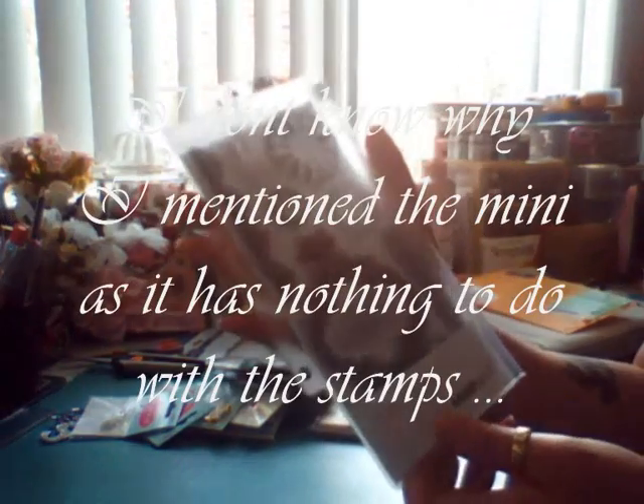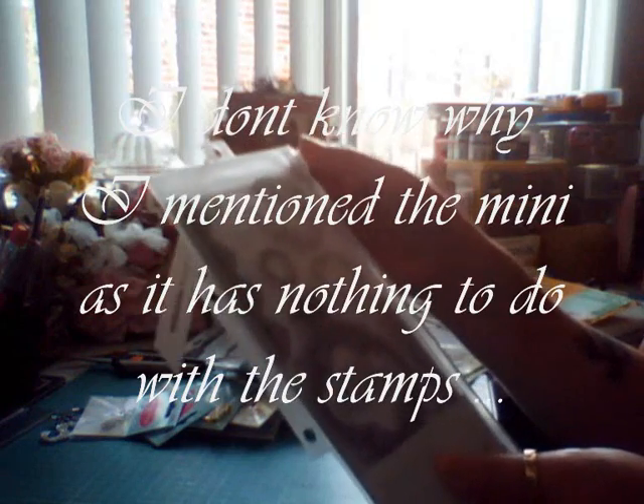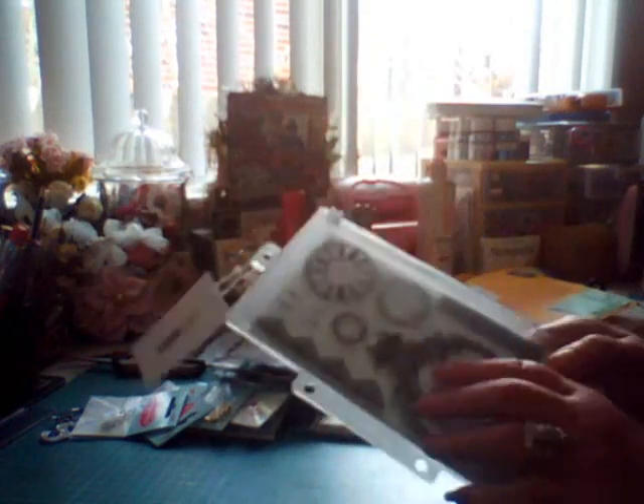I absolutely love this stamp set — especially this one and this one, because I don't have any clock stamps. I'm doing a mini album at the moment — I'm not going to tell you what it is because I've never seen one on YouTube before and I'm so excited. It's turning out really, really nice and I can't wait to get it finished and show you. I think I got this stamp set for six bucks — it's got a key, a lock, and a border.